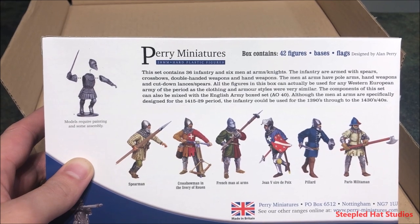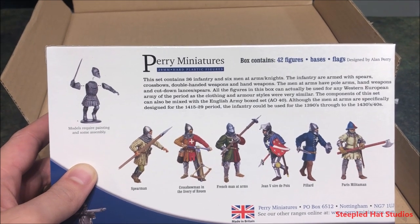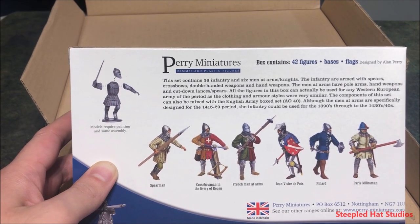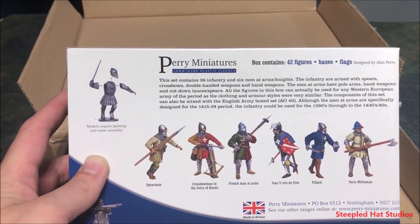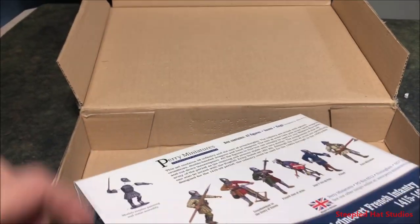You get 36 infantry and six men-at-arms. From my understanding, what I should get in here is enough guys to do at least 12 crossbowmen, six men-at-arms, and knights on foot, with the rest as infantry. Let's pop this open and look at it — this is my first box of Perry miniatures. I've never owned them before.